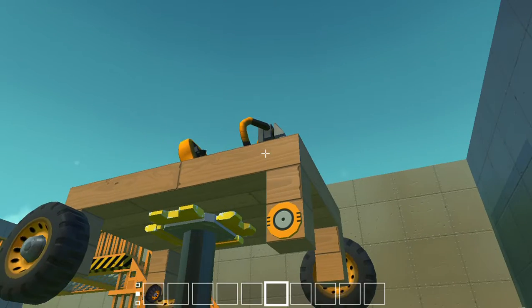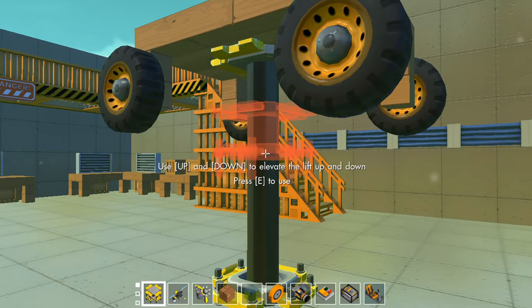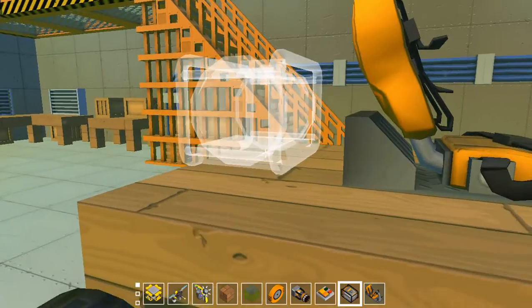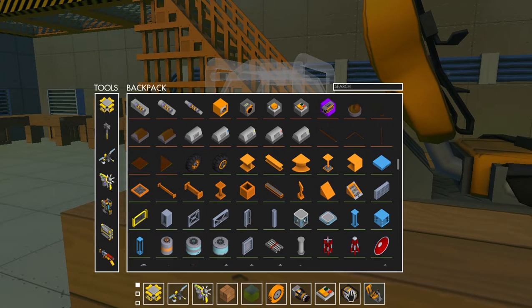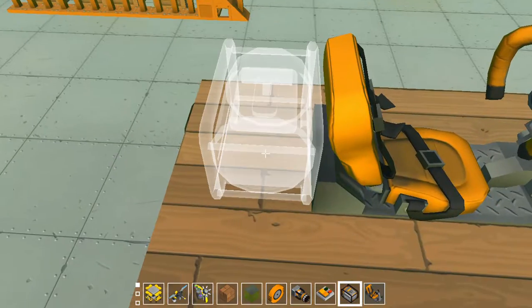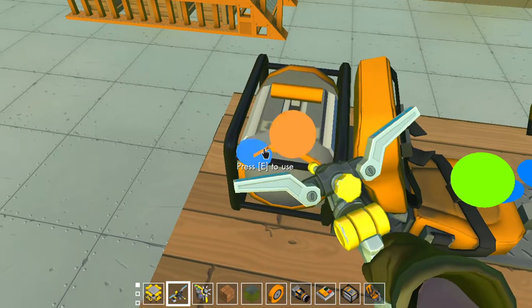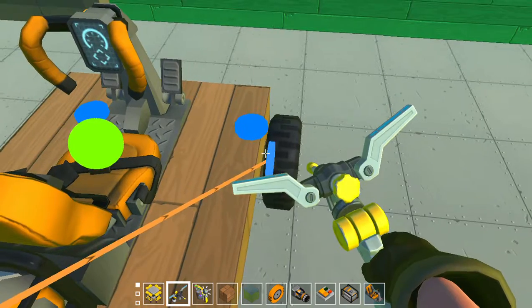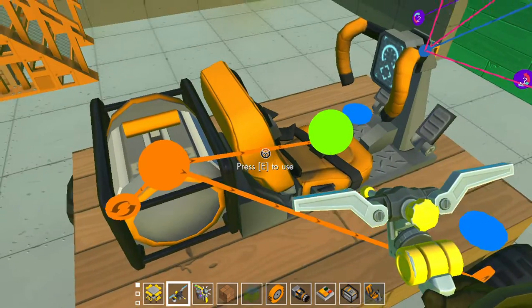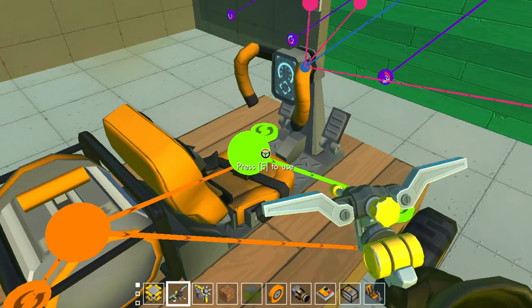That is basically the main mechanics done. I just need to connect everything up and add an engine. I've gone for an electric engine because it has a fixed power but adjusts the speed, and it's speed that we want in the race. Let's connect these all up — I'll also be decorating the car so it actually looks nice.